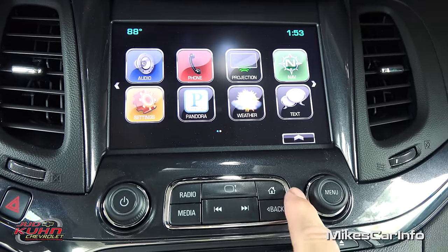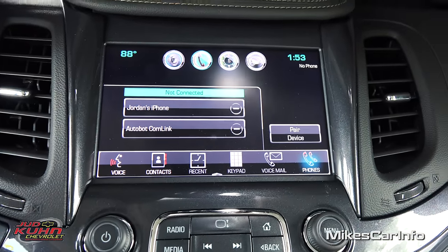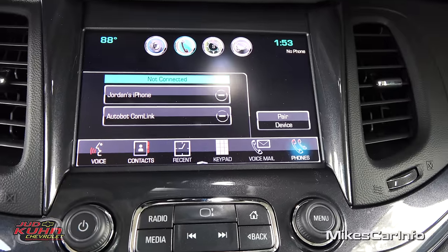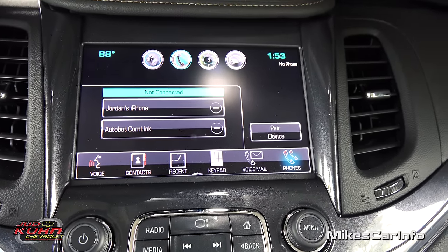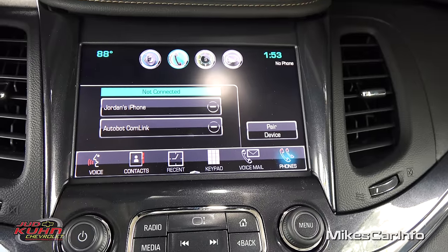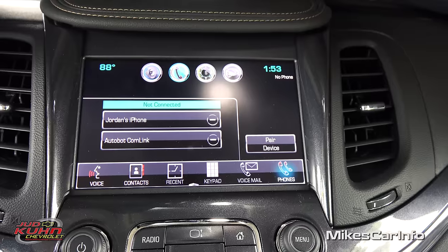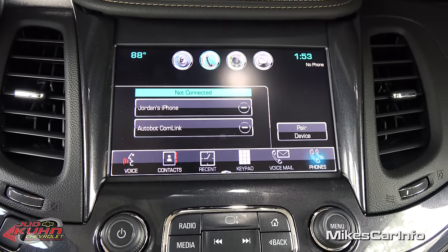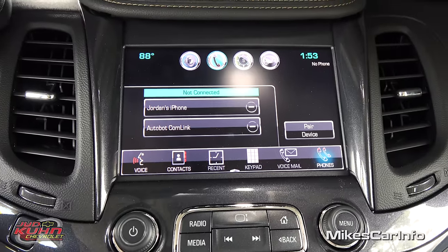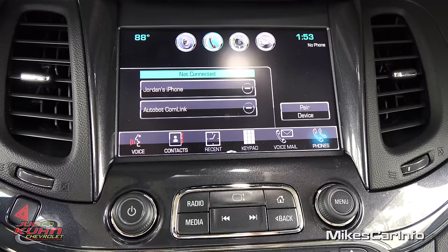Push the home button and go to the phone screen — I don't have one paired but once you pair your phone you can see contacts, recent calls, and you can bring up a keypad to dial a number. You can also use voice recognition to call specific people just by saying their name as long as they're saved in your phone book.